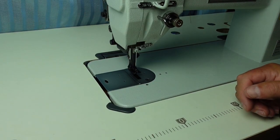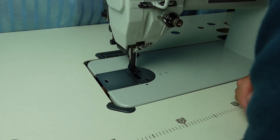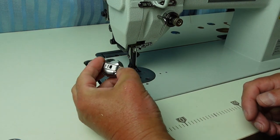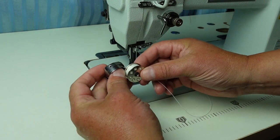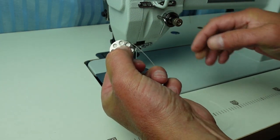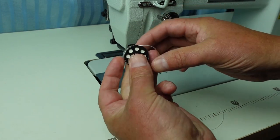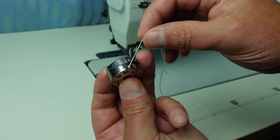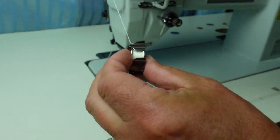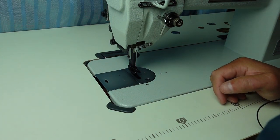Now we'll thread the bobbin case. I'm just reaching under the machine on the left hand side. I'll tip the machine back and show you what I'm actually doing - I'm extracting the bobbin case here. It's a side-loading large bobbin. We load the bobbin so that when you pull the thread off the top, it turns clockwise. Load the bobbin in and pull the thread into the little slot under the spring. Then reinstall the bobbin case.